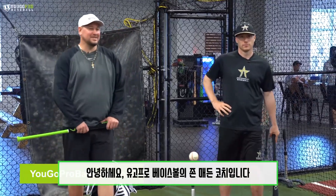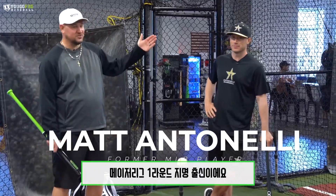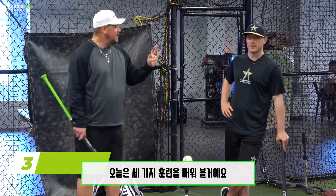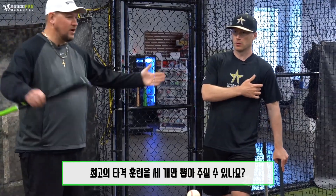What's going on guys? Coach Madden, UGO Pro Baseball. I'm here with the man, Matt Antonelli — Antonelli Baseball, first round draft pick. Check him out on YouTube, Antonelli Baseball, Instagram, all that good stuff. I wanna talk about the top three drills. What are your go-to hitting drills to help players of all ages?